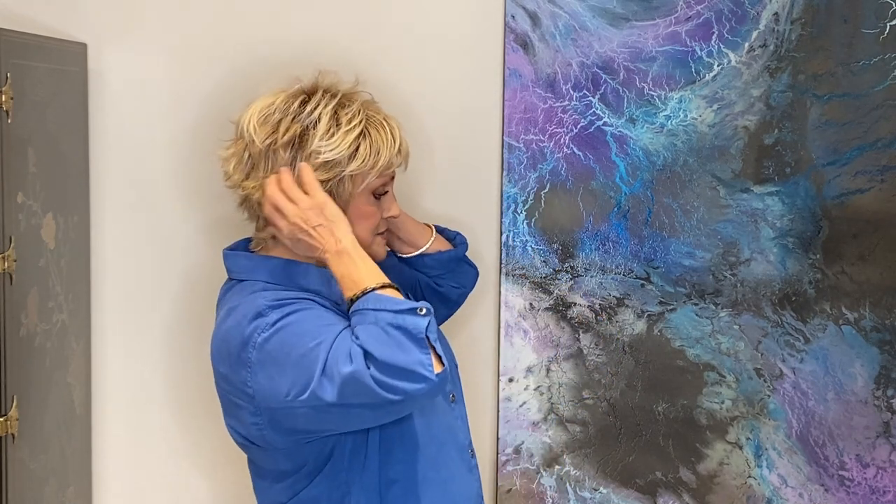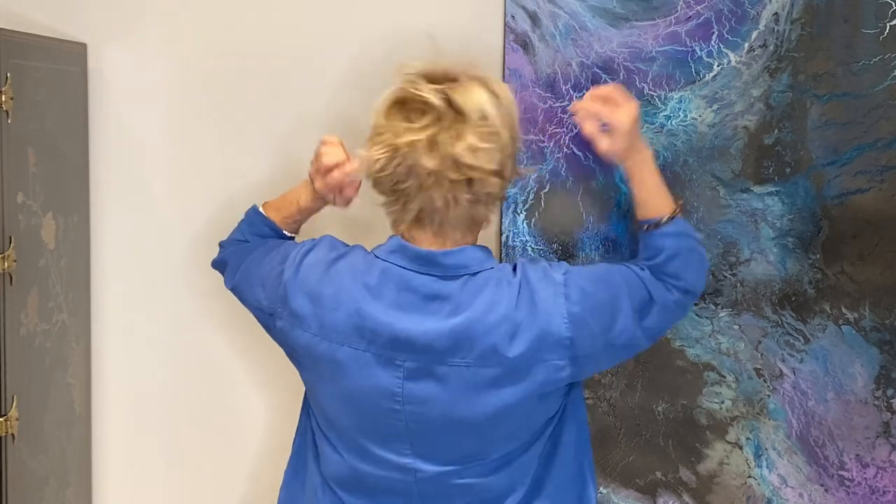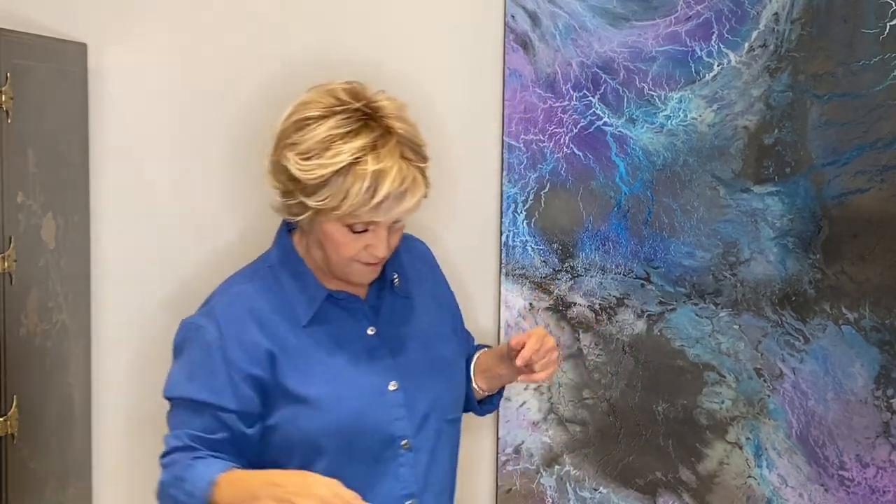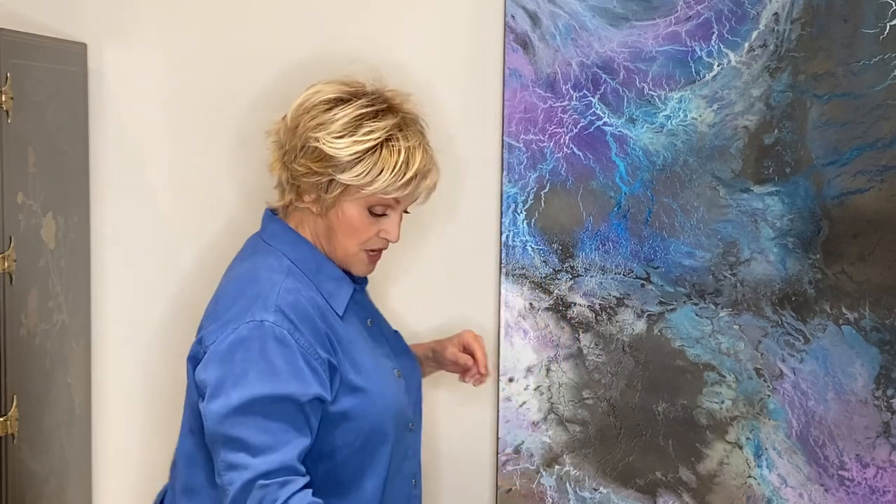It comes right down here. It does cover your ears if you want to do that, or of course you can always do the slip back — but then look what happens in the back. Isn't it adorable? So it's like three, three and a half all the way around is what I'm going to say.